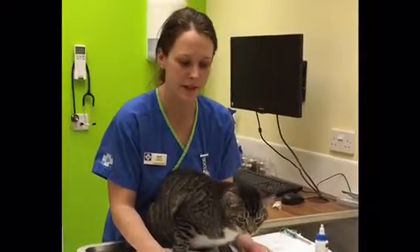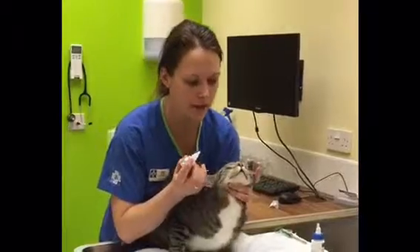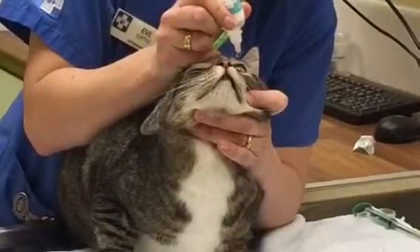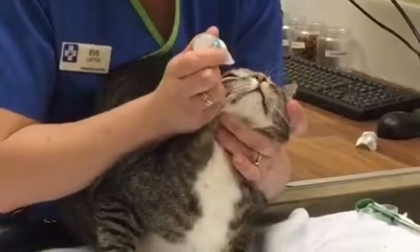I use the same approach for doing eye drops as well. If you just hold the head securely, pull the head back towards you, then we can drop it into the eye, and then the same to the other side as well.